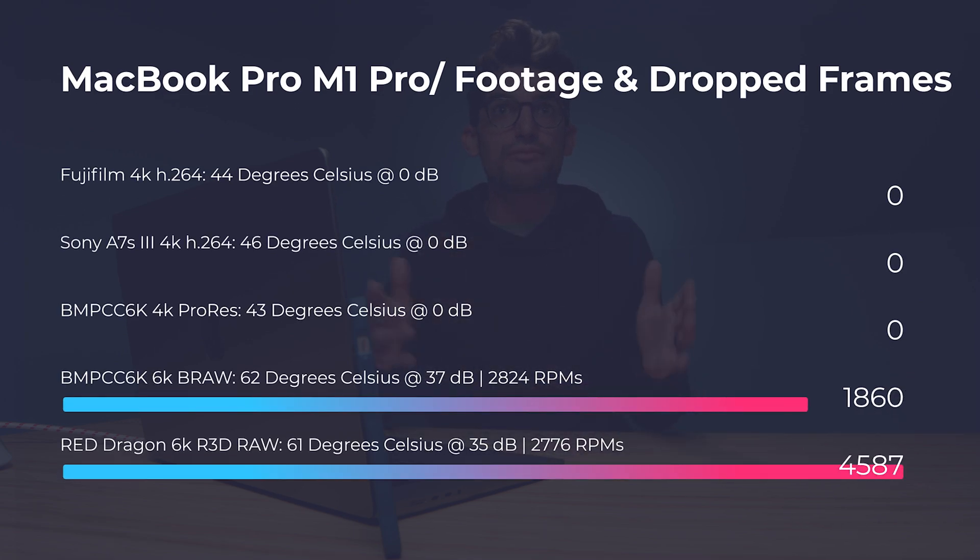As we continue to wait for the import, let's talk about dropped frames inside Premiere Pro for different file sizes. You'll see those on screen now — from 4K all the way up to 6K, different cameras, H.264 versus VRAW versus ProRes. Keep in mind the different playback rates were done at full quality. The full project size was 16,177 frames, so the frames you're seeing dropped are out of 16,177. This was tested on the M1 Pro.